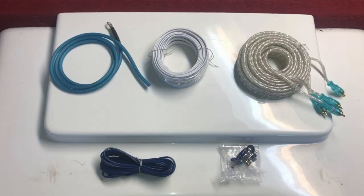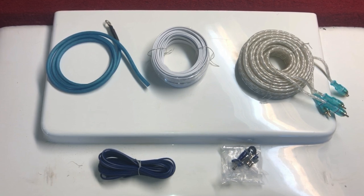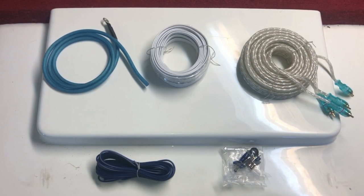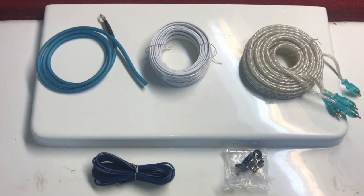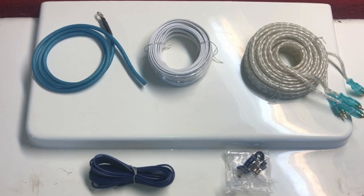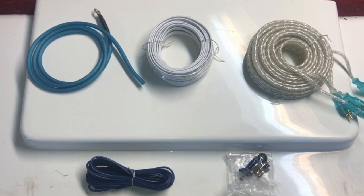Now that we've got the positive power cable run, it's time to start installing the actual amp in the front of the boat under the console. Here's what came in the kit: from left to right, we have the negative power cable, some speaker wire (the boat was already wired for speakers so I won't need this), a really long RCA cable, the remote wire that runs from the amp to the stereo head unit to control when the amp is on or off, and a pack of butt connectors and terminals. Let's get started.